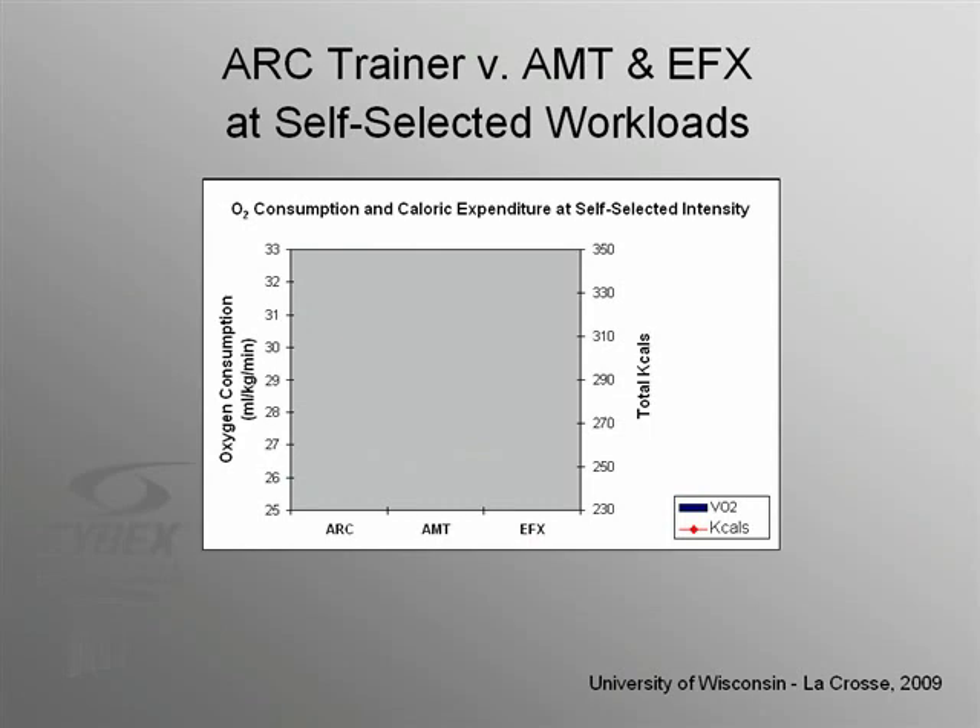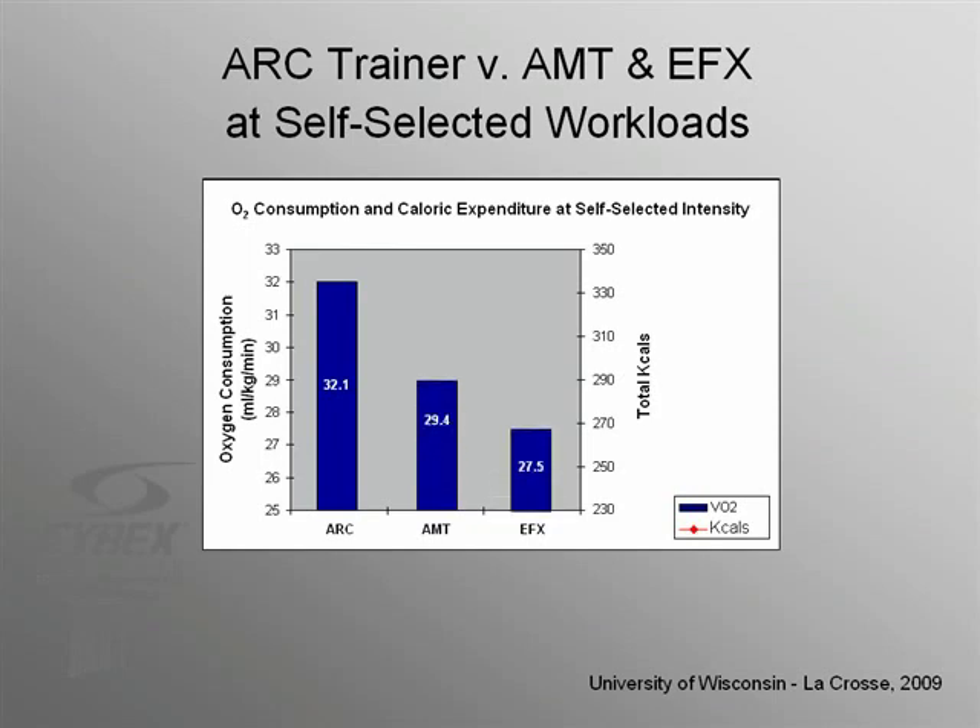If users perceive lower exertion on the ARC at fixed levels of oxygen consumption, then how much oxygen will they consume and how many calories will they burn when exercising at self-selected intensities? This was the question asked by researchers at the University of Wisconsin-La Crosse in a comparison of the ARC, the Precor AMT, and the Precor EFX elliptical. Subjects were instructed to exercise for 30 minutes at their highest tolerable self-selected workload. Even though they were exercising at the same perceived intensity level, subjects consumed more oxygen on the ARC than on the AMT or EFX, and over 30 minutes they burned significantly more calories on the ARC than either of the other two devices. For the same perceived effort, you get a much better payoff on the ARC.